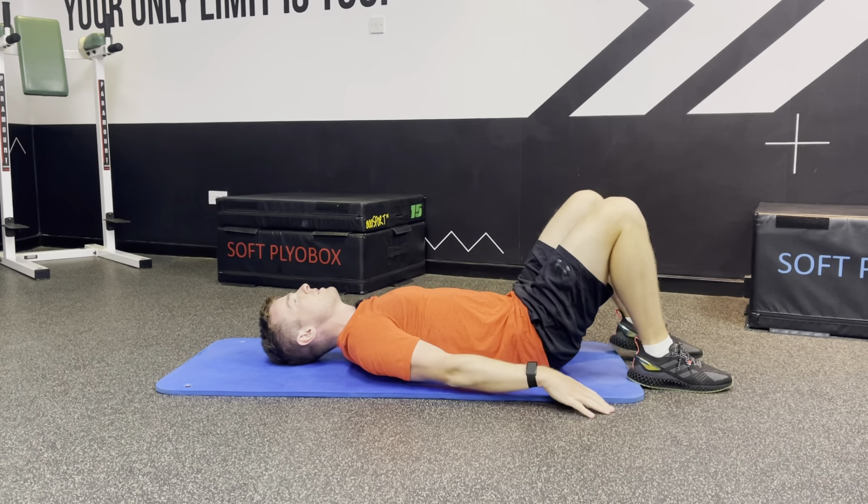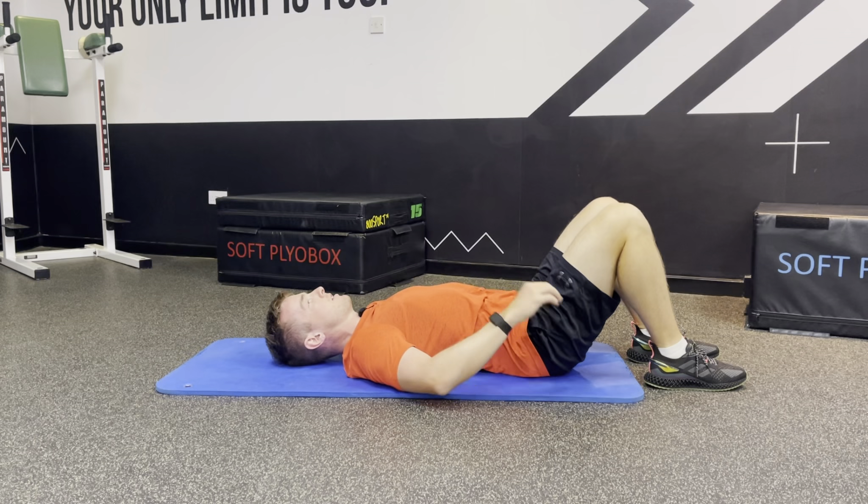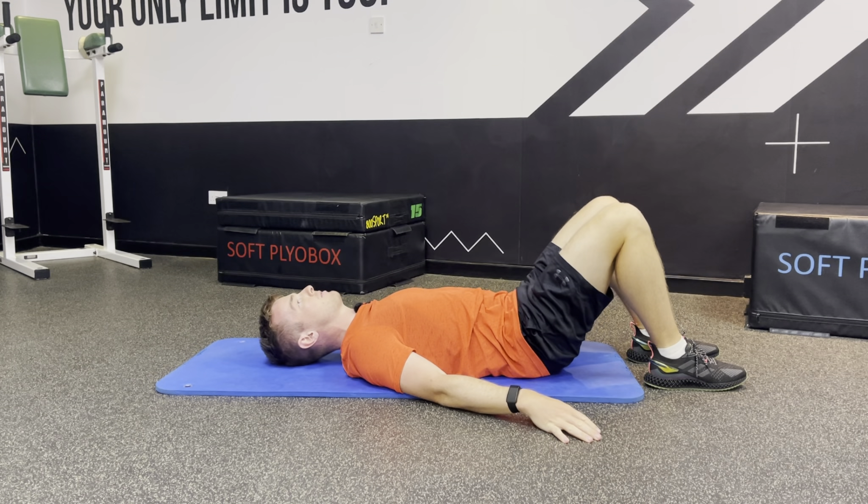Supine pelvic tilt. Legs bent, back nice and flat to the ground. From here, all we're doing is arching the back — get a nice big arch away from the ground so you can fit your hand underneath it, and from there we go and tuck the pelvis.